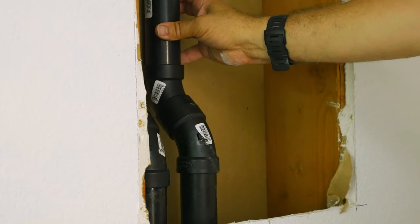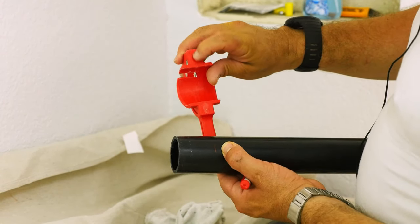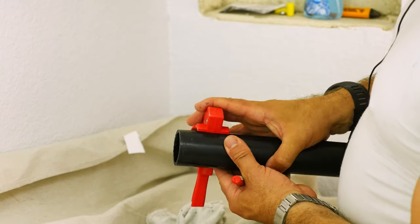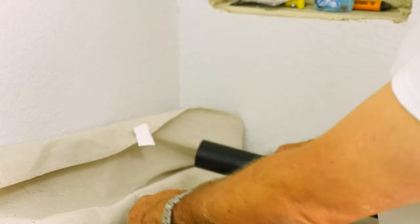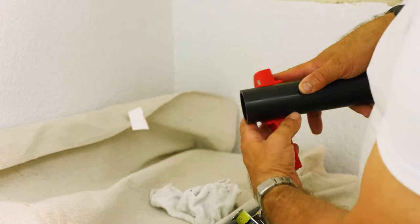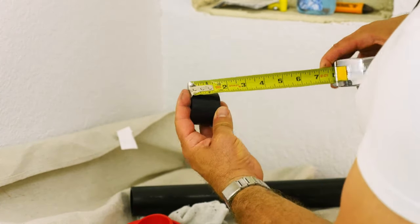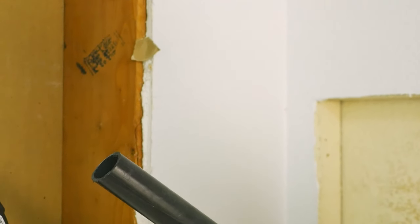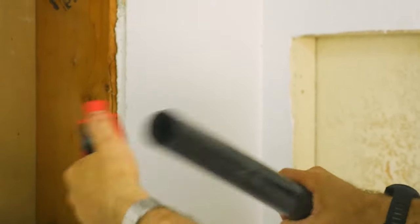Now we're going to cut the pipe — the first one was one and three quarters. Hard to see black on black but it's a little shiny. On our cutter there's a little line in the manufacturing line that lines up with the razor blade — line up that line with our black shiny line. Now we'll do the one and a half, same principle. When you're doing this, make sure you have even cuts because if it's uneven it's not going to attach to your connector very well and you won't get a good connection.